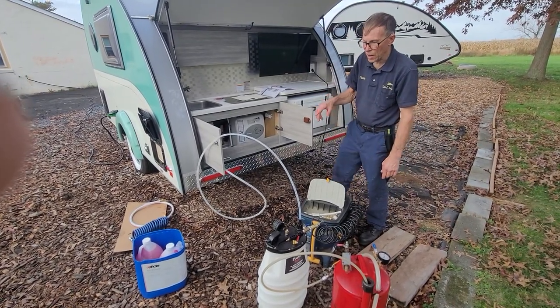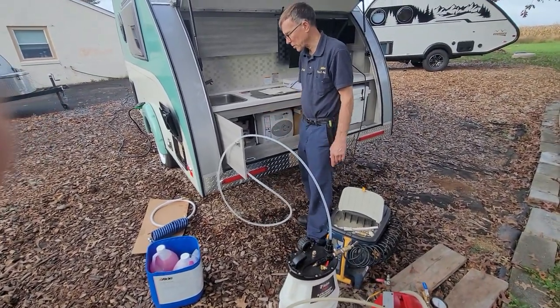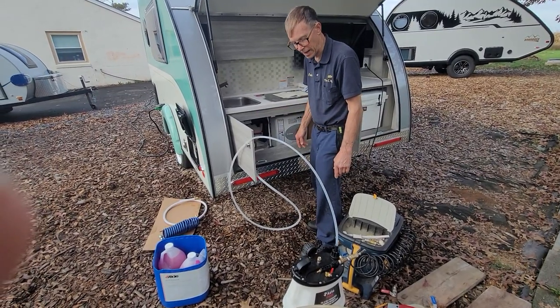I'll check to be sure that I've got it completely drawn out. For the purpose of this video, I'm going to say that we have it completely empty.